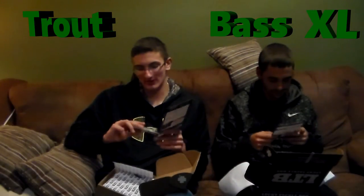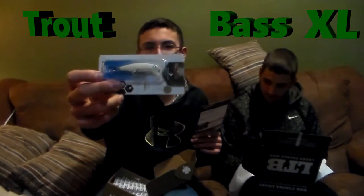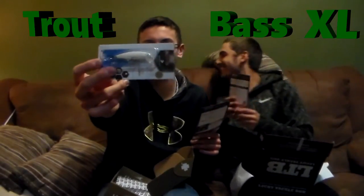Next one we're going to pull out is the Dynamic Lures HD Trout. It's a little stick bait, retails for $5.95 — a nice little crank for trout. I can't wait to go and give this a try.